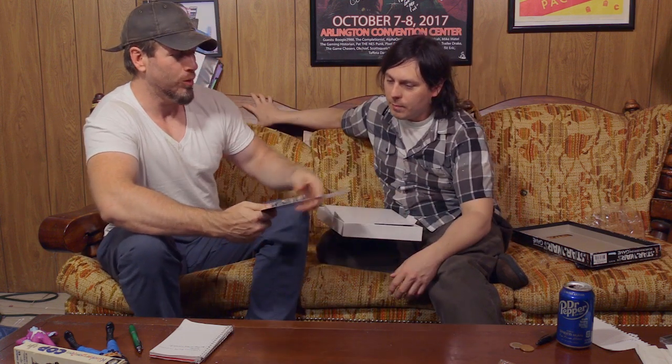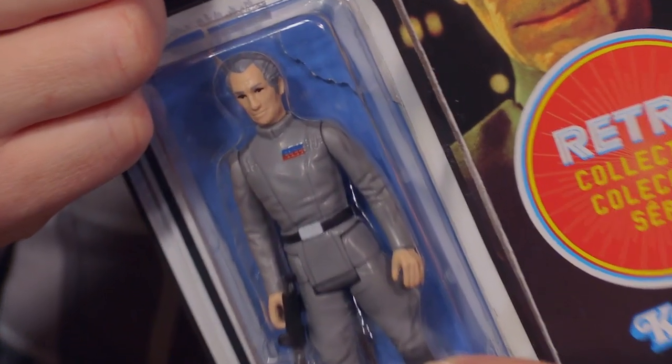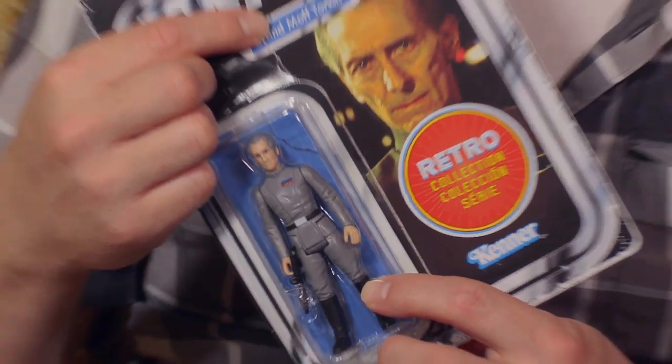I didn't even realize it's in its packaging like that — I figured it would just be like in a little shell. This is a figure that, for me, is going to be set up with my vintage collection, because this is a figure that should have always been there from the beginning. You've gone, like, 30 years now just really pissed off that it's not been a thing?